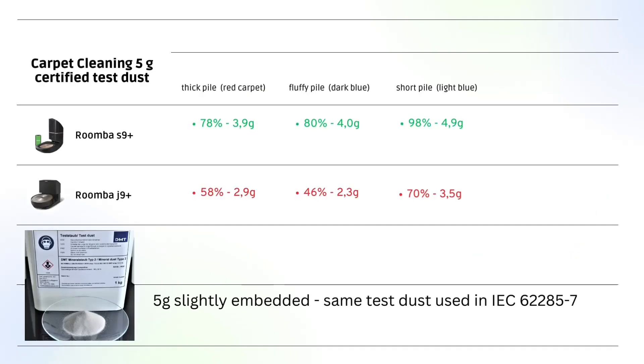As we can see, the J9 results are nowhere near to the ones of the S9. Depending on which carpet was tested, the gap is up to 34 percentage points. The thick pile carpet and the short pile carpet need both good airflow and a good brush design for pile separation, while the fluffy pile carpet cleaning is more airflow related. The test dust used is slightly embedded and is the same that is mandatory for testing following the standard IEC 62285 Chapter 7, the one iRobot is referring to with their new cleaning power rating.